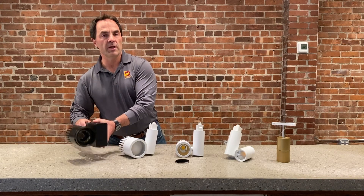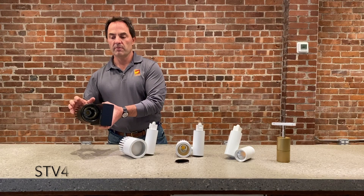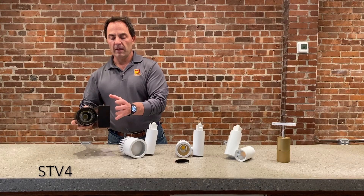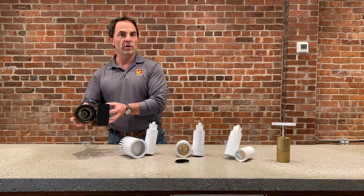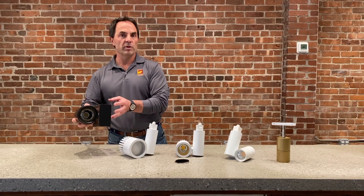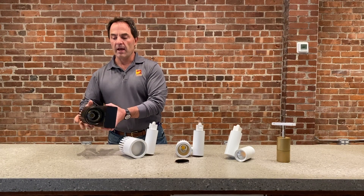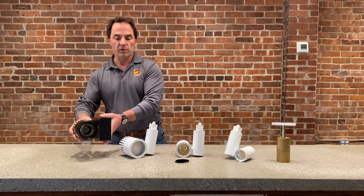The last one I'm showing here is the STV 4. This again has the interchangeable front. It has a large driver compartment that allows us to put almost any type of driver in here — we can hook in Lutron, Dali, DMX, and other things like that. This one will go up to 5,000 lumens.